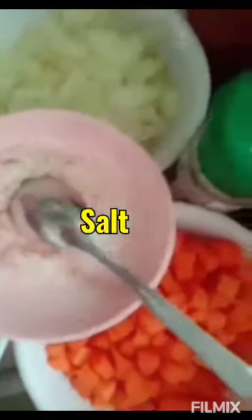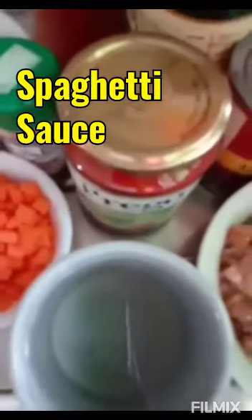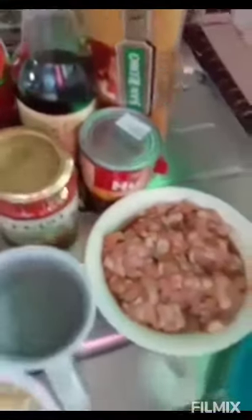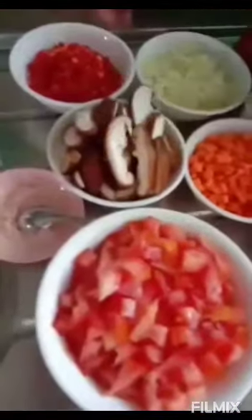Magliloto ako ng spaghetti. Ang gagawin natin, pinapainit ko lang yung kawali. Painitin muna natin yung kawali, saka natin lagyan ng mantika.